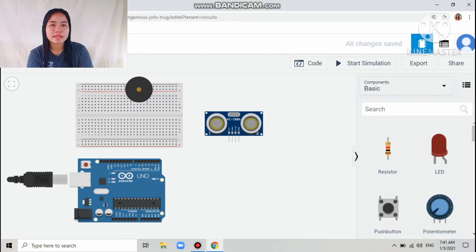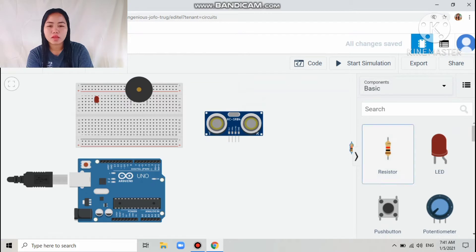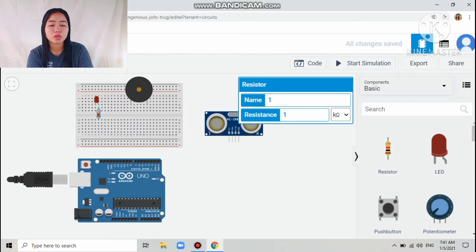The next component I drag in is the LED. Then next is the resistor, which is 220 ohms.